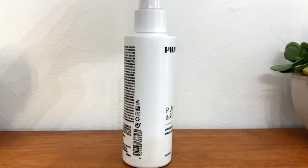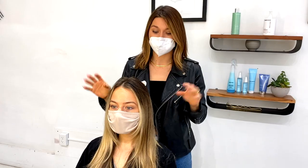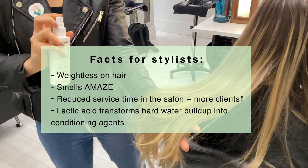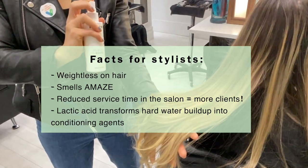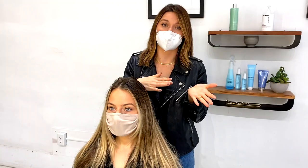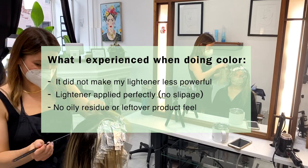We just finished applying the Purify and Revive spray into Angela's hair. I want to talk about the feel of it first — it is weightless, which I'm really happy about because I was worried it would leave some type of residue or texture that would make doing her hair complicated for color. Now we're going to begin a complete blonding session for Angela, and during this process I'll let you guys know what I see and feel compared to not using this product on someone's hair for a color process.